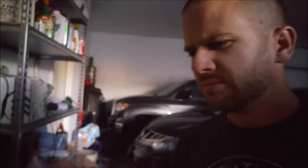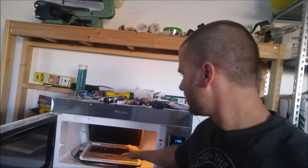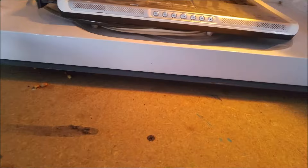I smell burning. Let's go for another, I don't know, three minutes or so. Alright guys, we had this in here for about five minutes. There's smoke. It's a little bit warm. That popped out. Other than that, not much else happened.